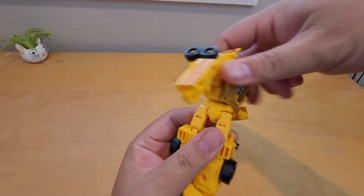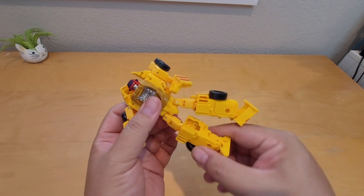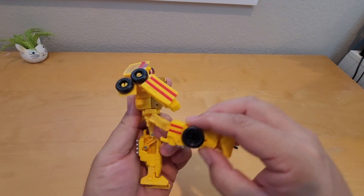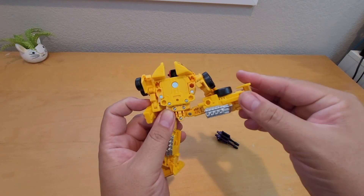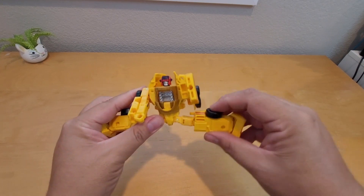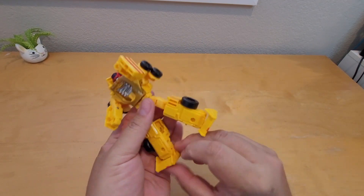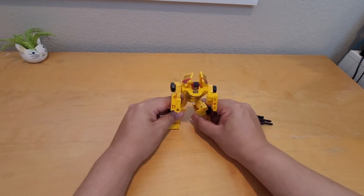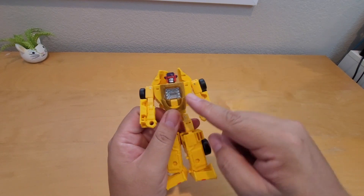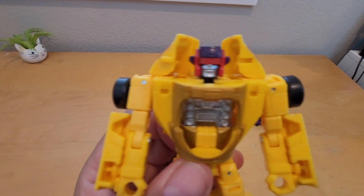There's a full turn on the waist, no shoulder movement, a swivel on the thigh, and a 90-degree bend on the legs. He can do a front kick, side kick, rear kick, and a split — that's pretty awesome. He can move his foot to get a better pose and do a wider stance. He's mainly yellow with a little brownish here. His head looks like he's wearing headphones, which is kind of odd.